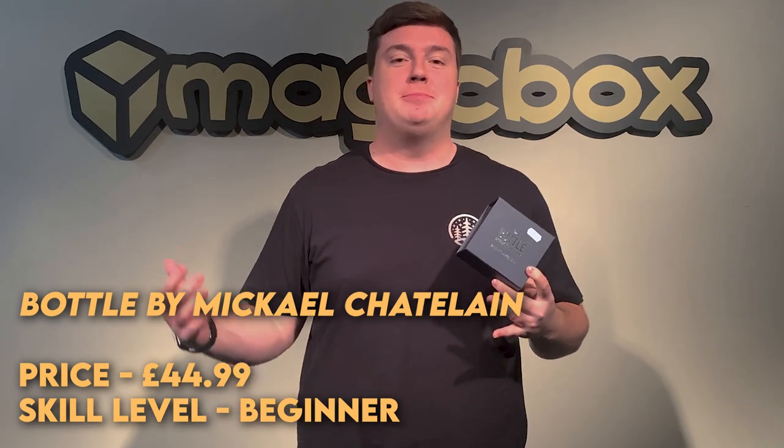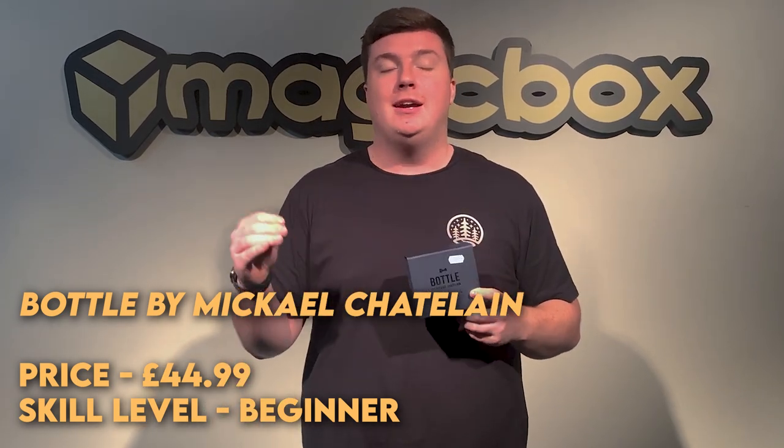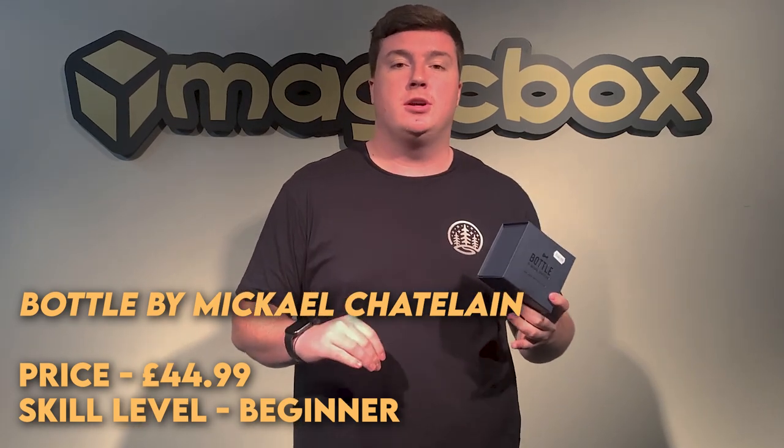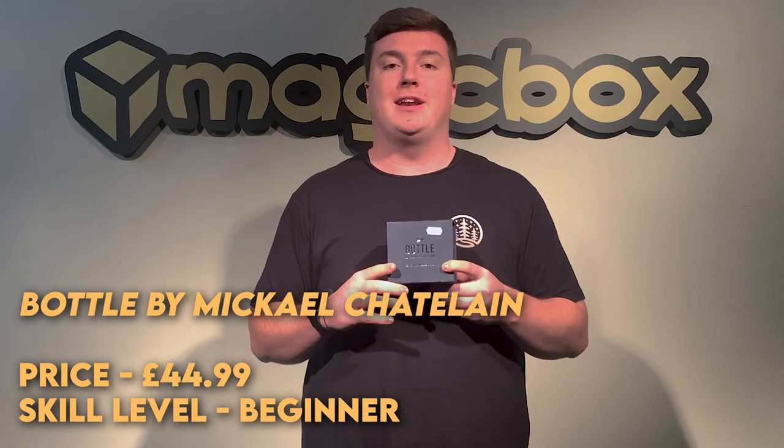Today's product on Magic Box Unboxed is Bottle by Michael Chatelain. In this effect you take a coin and a glass bottle which is corked shut, you show both of those cleanly and then you slam the coin through the bottom of the glass bottle.